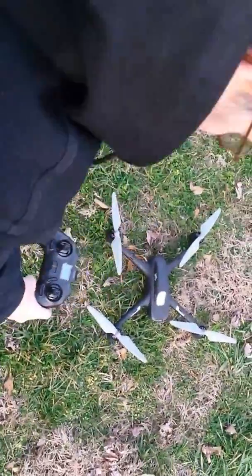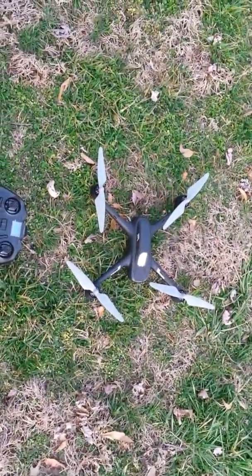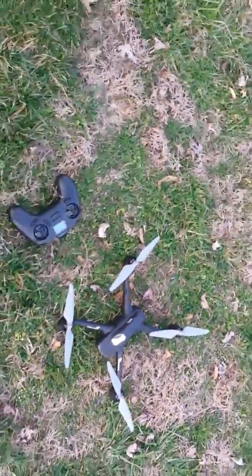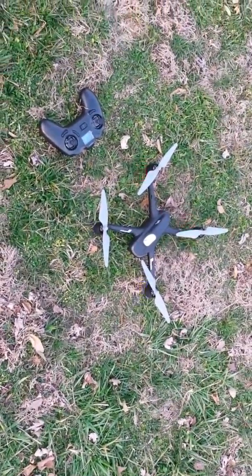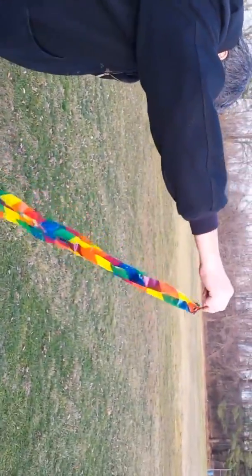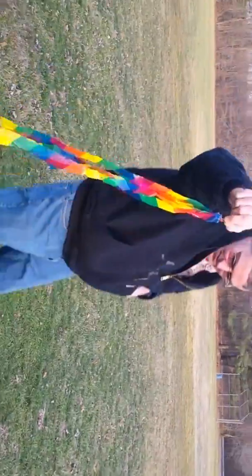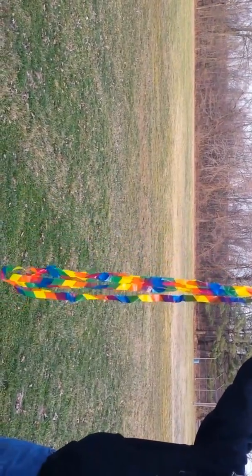Okay, right now while I'm waiting for the satellites, I'm going to show the wind direction. You can tell it's not very windy where we are.